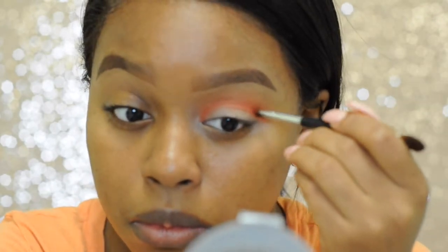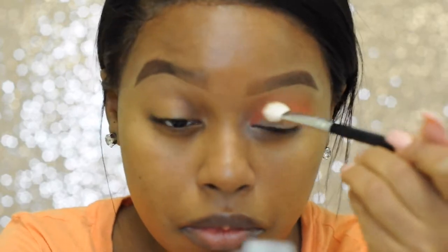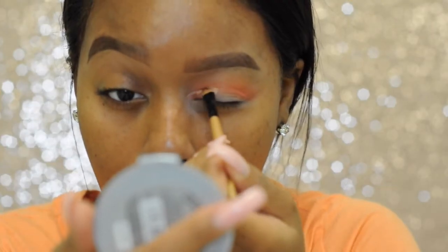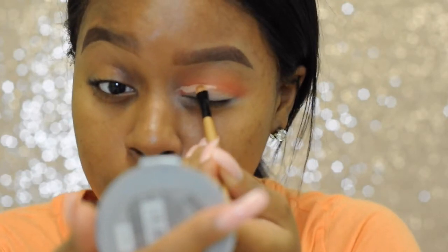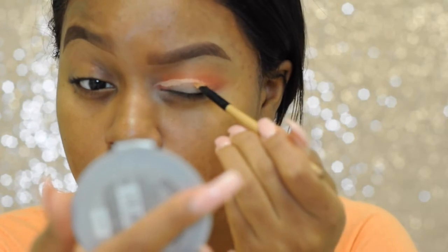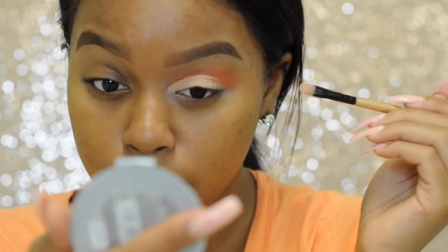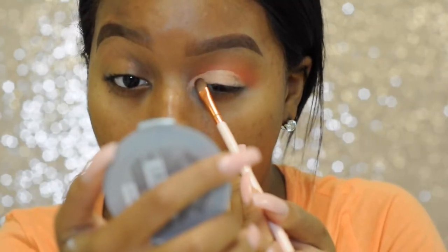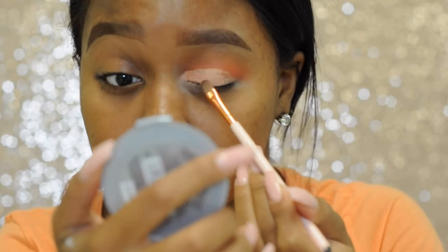You're going to want to blend that out ever so slightly just so there's no harsh lines. Now it is time to cut your crease. You may see me do this with the majority of my eye looks since I am still learning with eye makeup. I find this the easiest way to apply the lid color — it's all about faking it till you make it, honey.